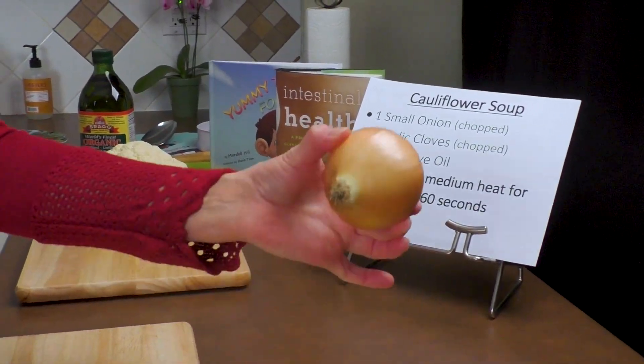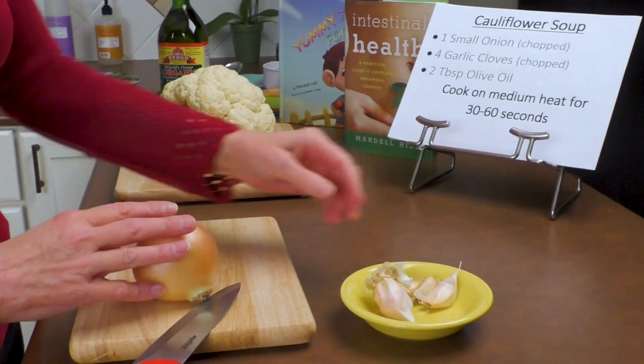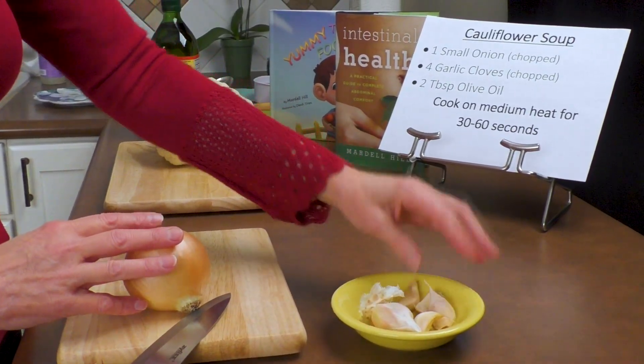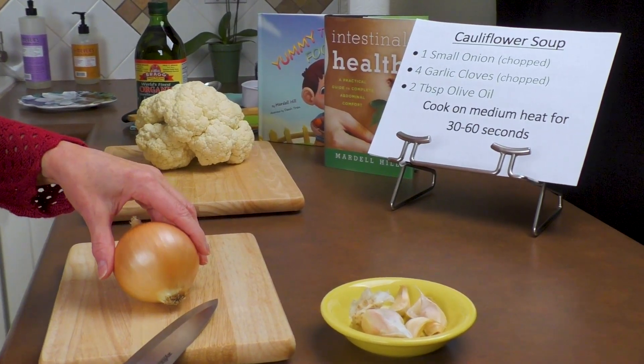First we're going to take our one small onion and we're going to chop it. After we're finished chopping this we're going to take four cloves of garlic and we're going to chop those in preparation, and then we'll start putting it together.